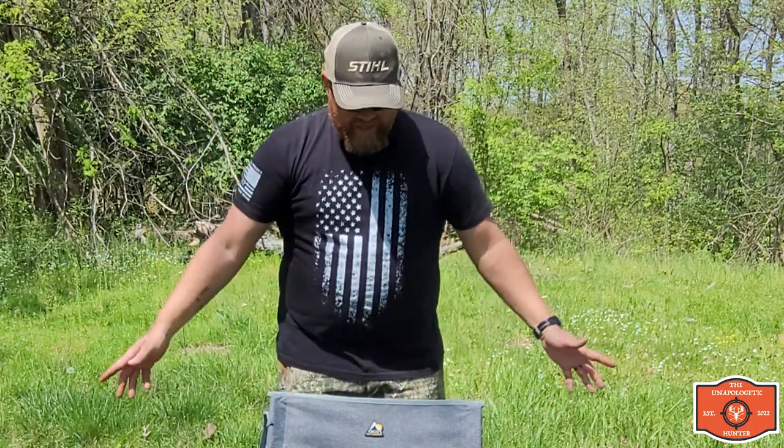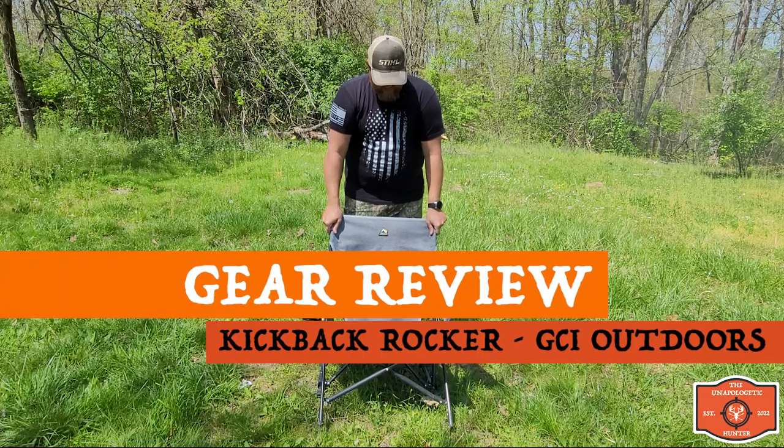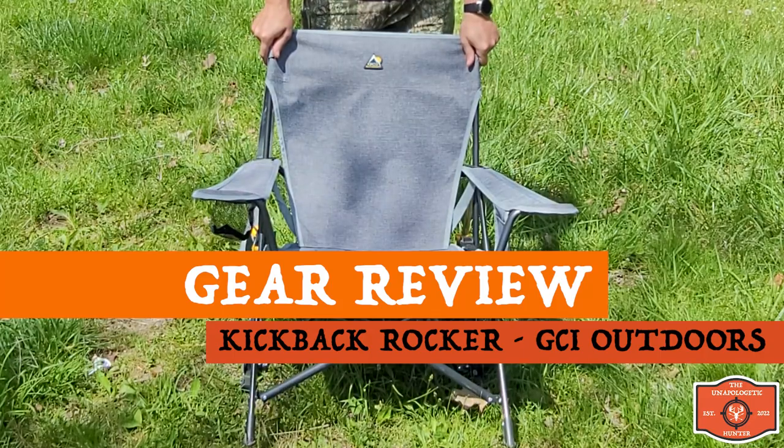Hey guys, hope everybody's doing okay. I'm here today to show you guys this chair that I got. My wife and kids were nice enough to get this for me for my birthday. This is a Kickback Rocker by GCI Outdoors.